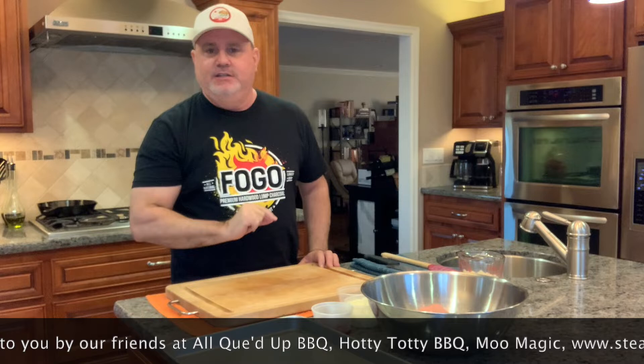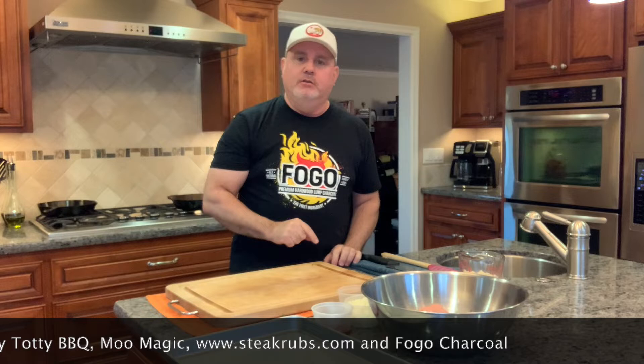Hey guys, John back with Cooking with the Wolfpack, and yes, today is our meatloaf tribute edition. The great Meatloaf passed away, and we are going to make my favorite meatloaf in honor of Meatloaf. We're going to see how many times in this episode I can say meatloaf or make a cheesy meatloaf reference. If I had better technology, we would have a meatloaf counter up there — I know I'm at least at two — but let's see what goes on here.